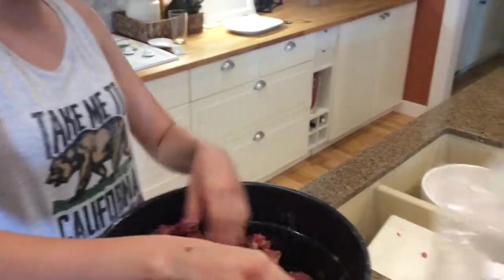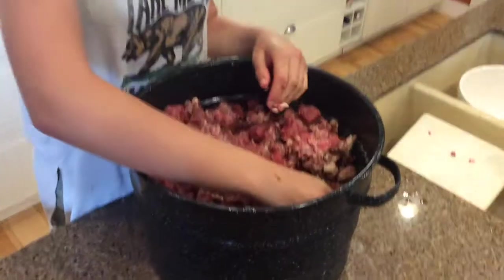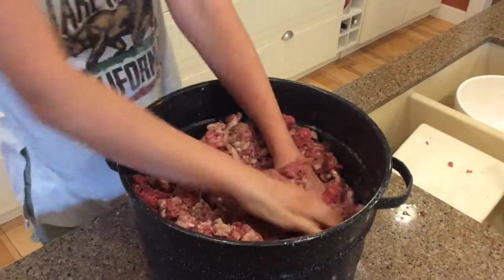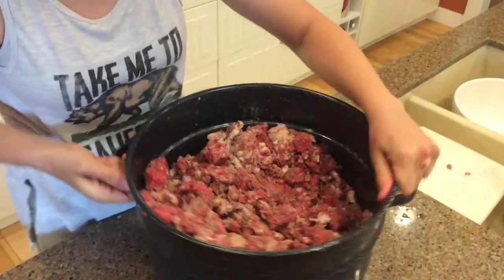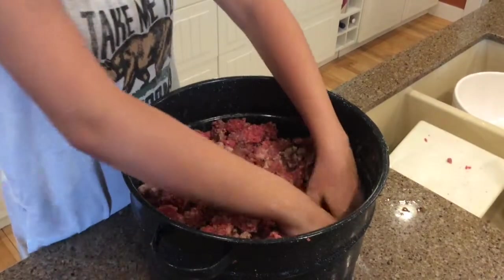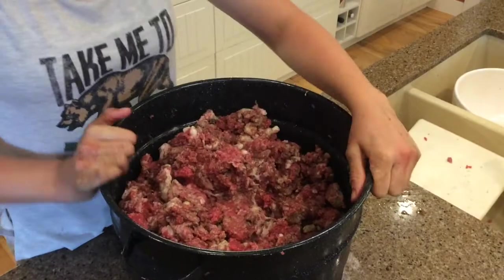We've added the spices from the spice packet — it's quite a lot of spices — and Eliza is mixing away, rubbing it in and moving it around. We've got the fat, the beef, and the pork all combined. Everything is super chilled, probably just on the edge of being frozen, so it stuffs a lot better that way. Eliza, how do your fingers feel? I don't know, I can't feel them. That's why you're doing this job!